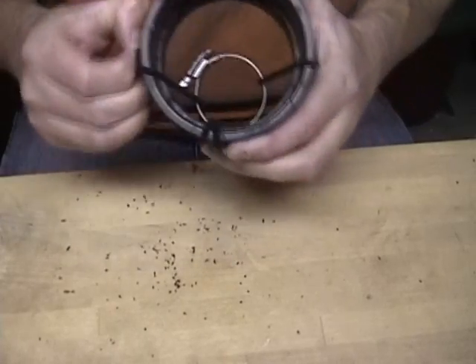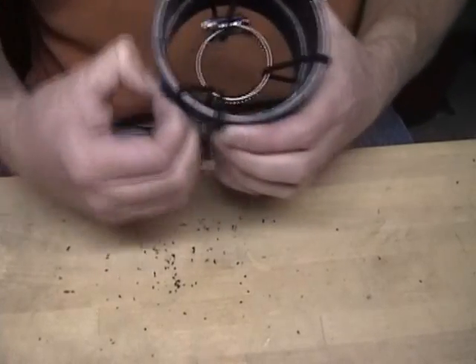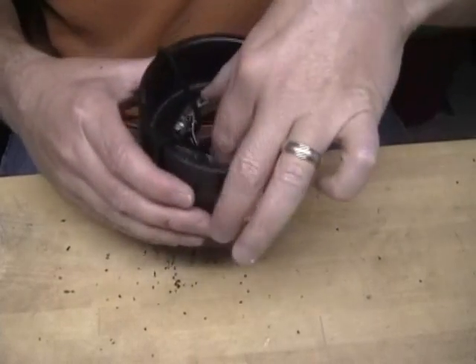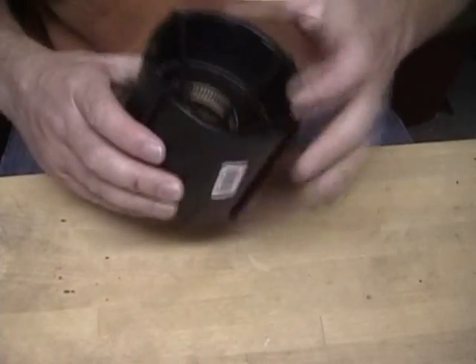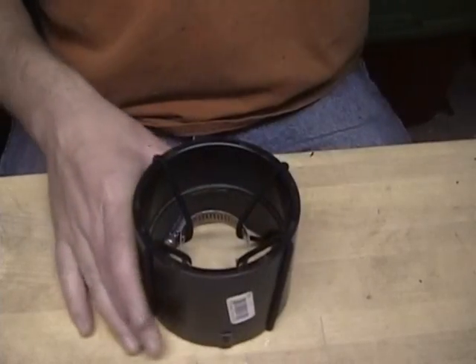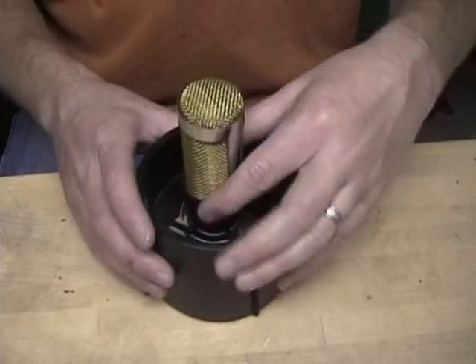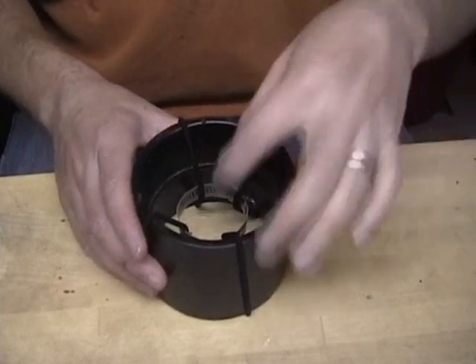Then you can spread them out. Since I have four of them, I'm going to position them on 90-degree patterns. And there I have basically what amounts to a spider mount for my microphone. If I take my microphone and put it in here, I'm going to need to tighten down that hose clamp.